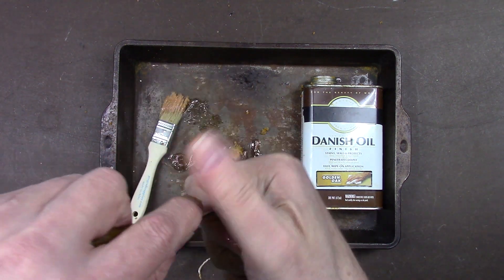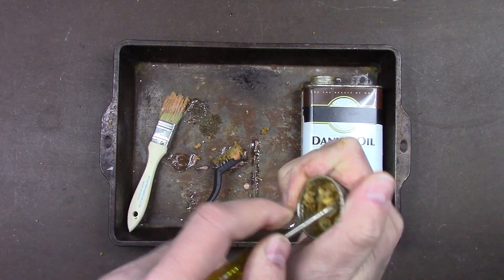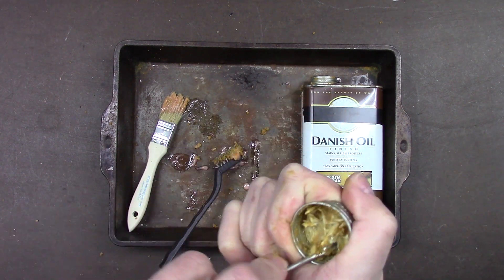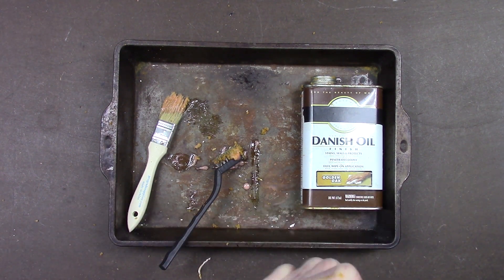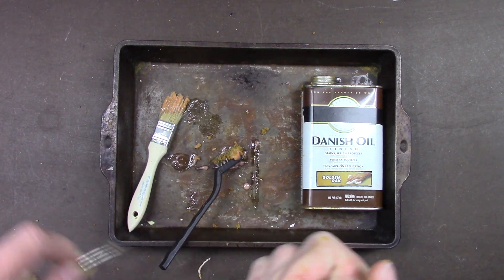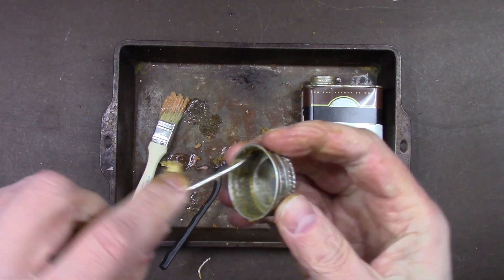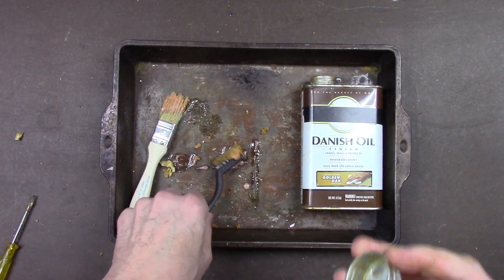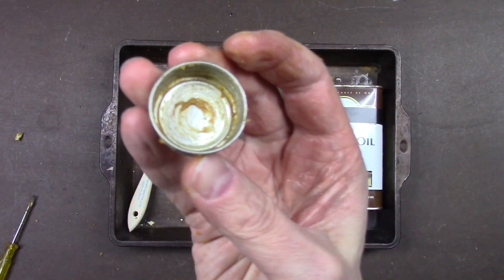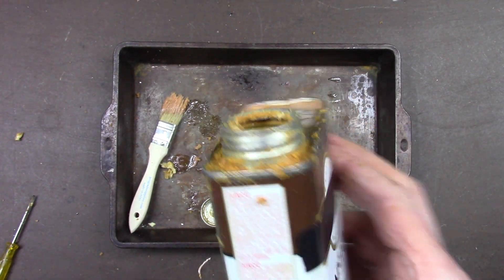If you have any paper seal in there you want to get all that out — you want a perfect seal and you need room for the rubber gasket you're going to put in there. Get the old paper gasket out and put the rubber gasket in there. Use a metal brush to clean the cap out so you have a nice clean surface on both the cap and the can.